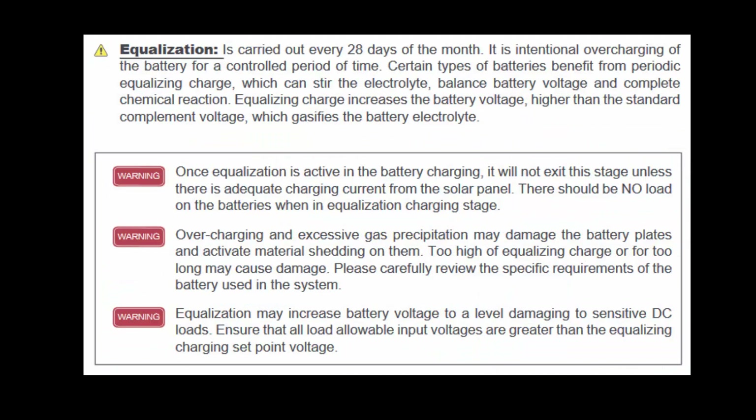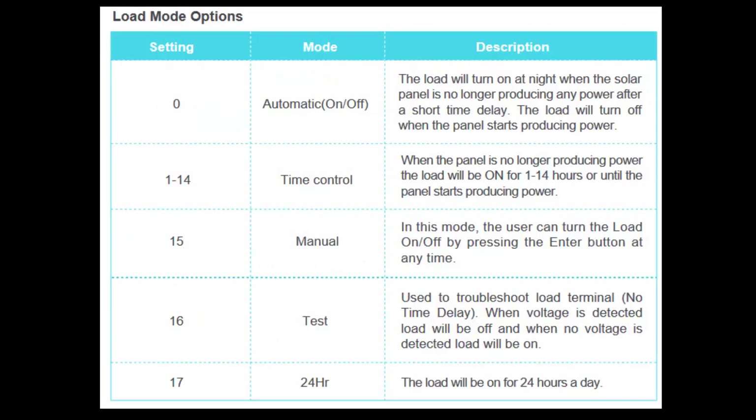Equalization is only required for lead-acid batteries. It is a way of fixing the cells — they build up corrosion over time, and equalization blasts that corrosion off the cells. If you're interested, you can pause the video and read that section. Here is a chart of all the load options for this MPPT controller.